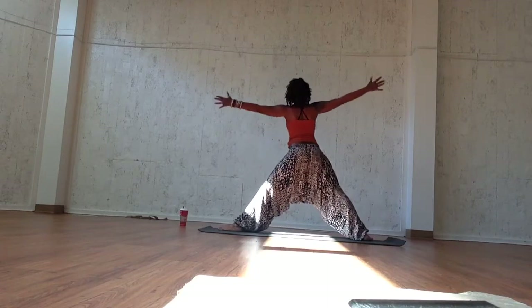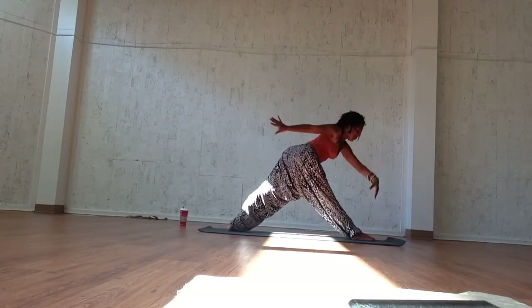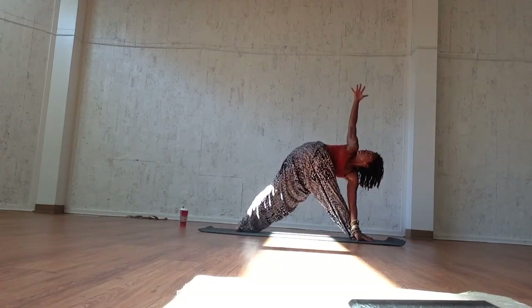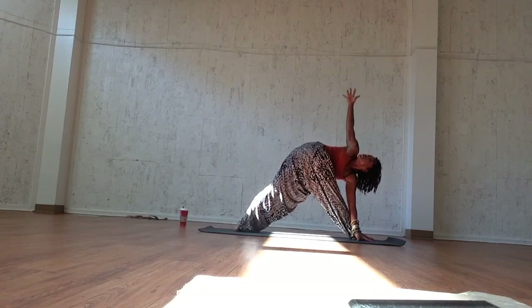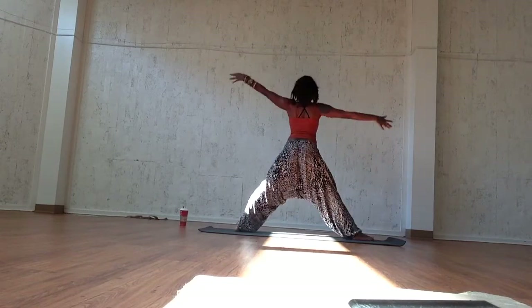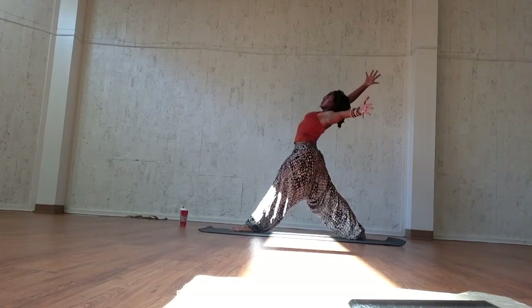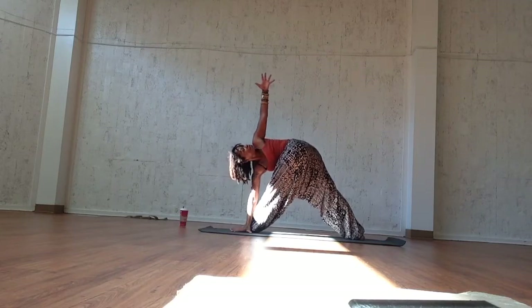Inhale, pull the weight back up to center and exhale, sweep the arms up. Inhale, take that breath and exhale into revolve triangle pose or parivrtta trikonasana. You have got to pull your belly towards your spine to really take this yummy twist. Make sure you're grounding down into the feet and don't strain the shoulders. Inhale, sweep the weight and exhale, transfer the feet. Inhale, the arms up into an L shape and exhale, extend back into revolve triangle pose.